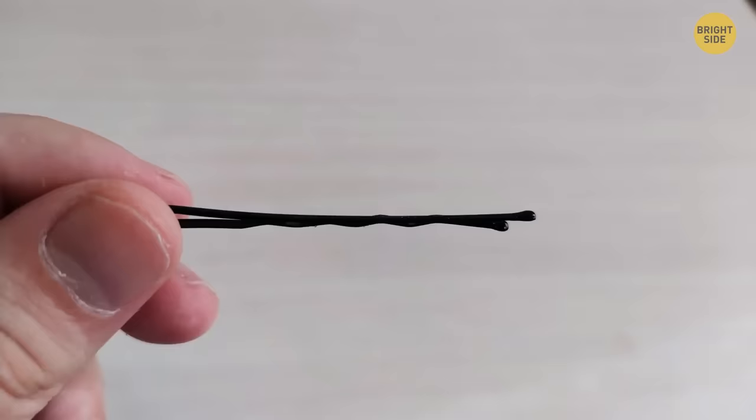When eating chicken wings, most people take one with both hands and take a big bite. But there's an easier way: grab the wing by the two little bones, twist them, and slowly pull the bones out. You'll get a meaty, bone-free chicken wing.